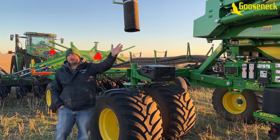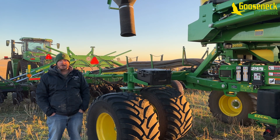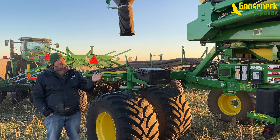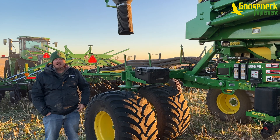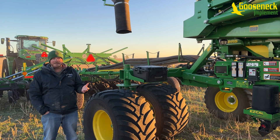We also gained the same conveyor as what our C650 and C850 carts have, which is really nice. The arms swing nicely — all hydraulic versus having to pull it around like with the 1910s.